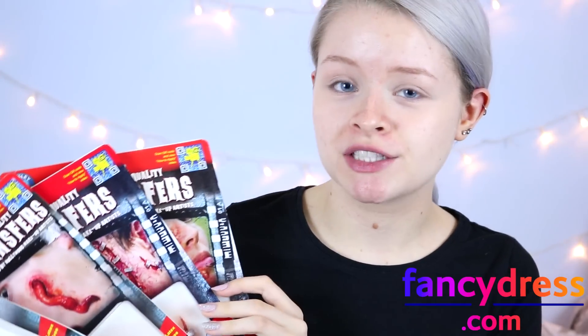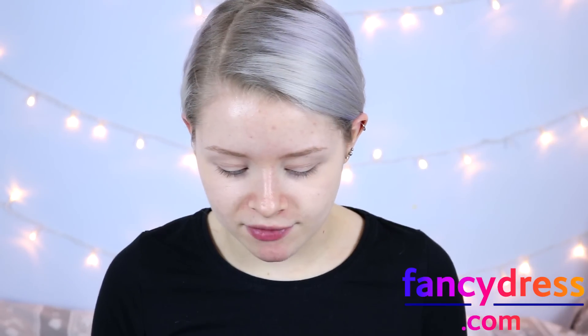I'm going to be using some of these FX transfers, which are like 3D tattoos which you can put on your face. I think these would be perfect for Halloween because they are so simple to use and there's such a wide variety of designs — like you can have boils on your face, turn yourself into a zombie, or create a joker smile. Today I'm going to turn myself into a zombie with this zipped eye and the exposed teeth, so I'm going to give these two a go.